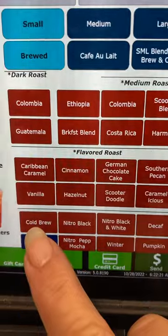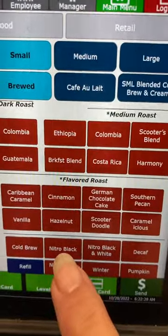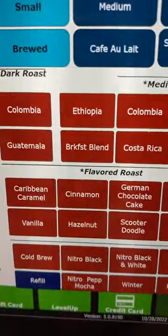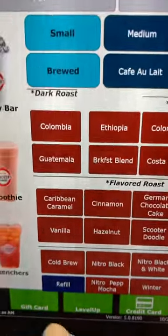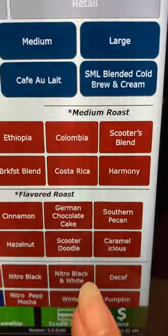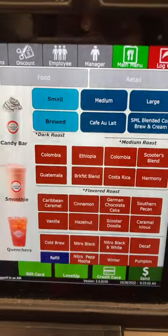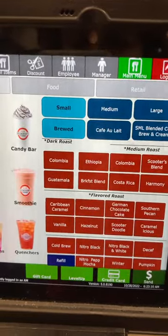So you have your cold brew, which is regular — you could add heavy cream if that's what they want. We have the nitro black and the nitro black and white. Now with the nitro black, remember, if they want to add any flavoring, more pumps of sugar, or heavy whipping cream, that's where you would hit it and add it prior to putting in the nitro. The nitro black and white is only for two pumps of pure cane sugar and half and half. We discourage using heavy whipping cream because that will make it curdle, so please discourage that when talking to customers.